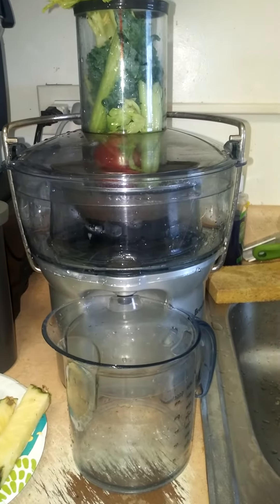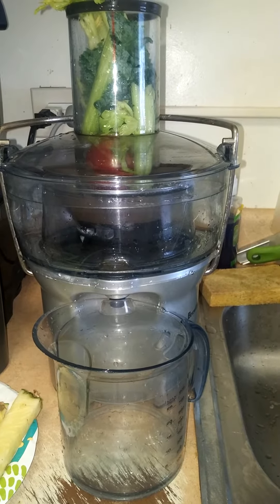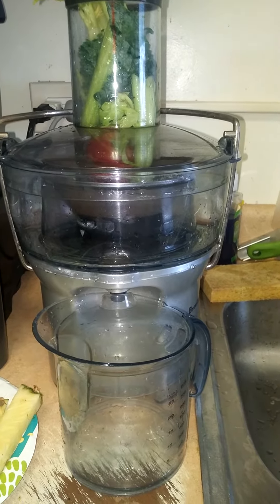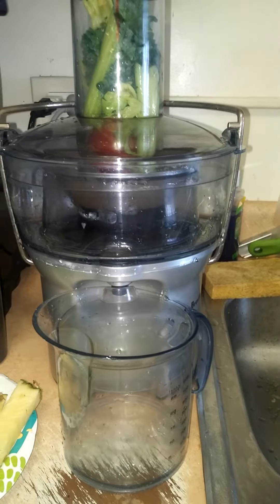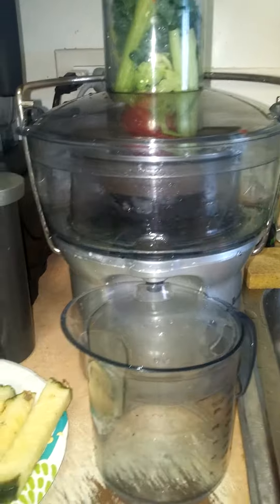Okay, here we go — Juice Fast juice number two. I'm just making this to take with me; I'm still consuming my first juice. We're going to turn on my Breville juicer and let it rip.